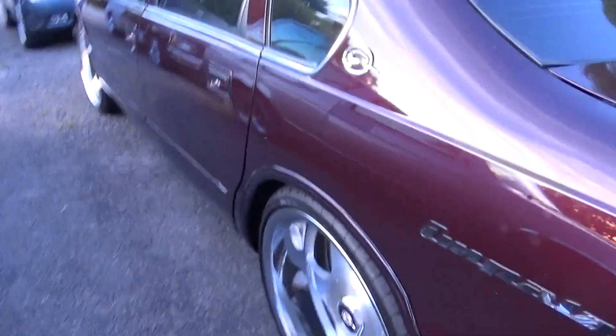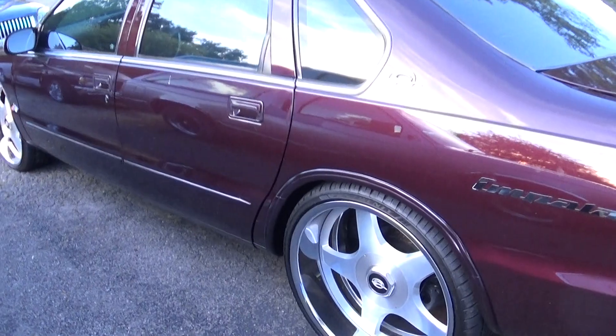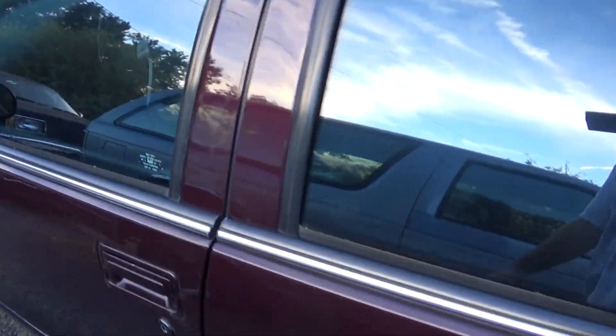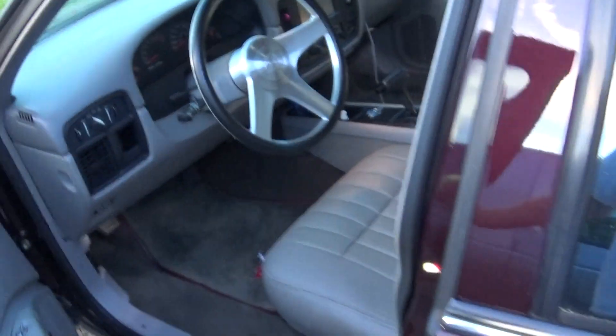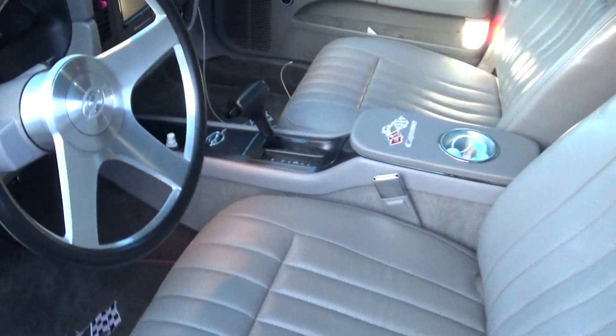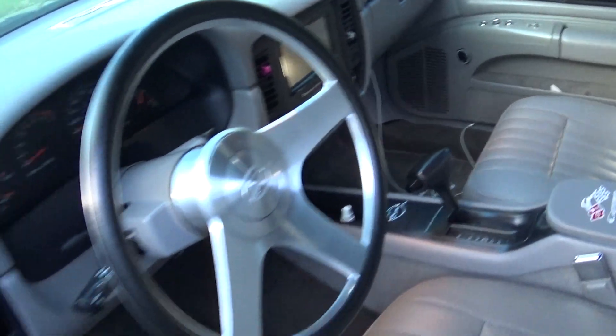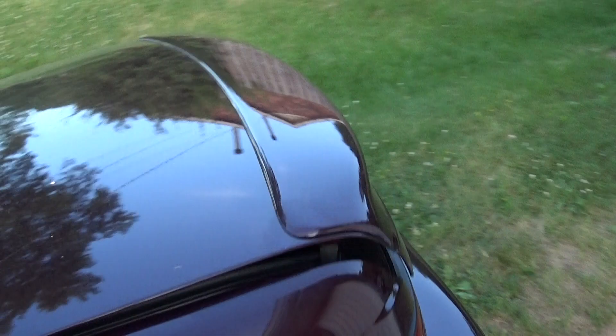It was the Impala. I did a video on the carpet install and the bottoms of the front seats. Remember this one? Let's finish this.